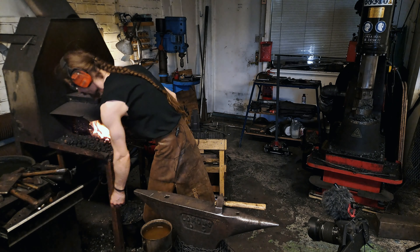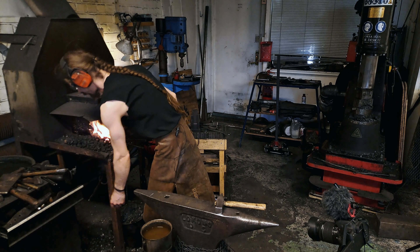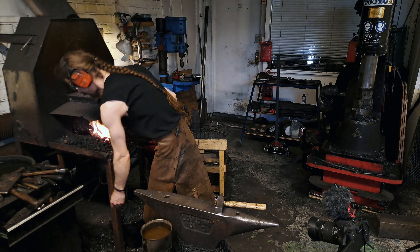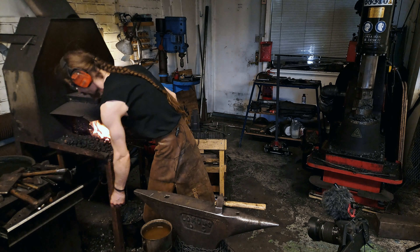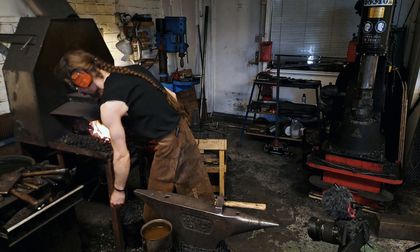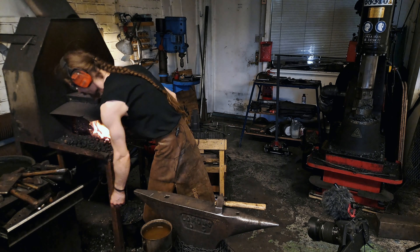Next up is to punch the eyes — placing the punch there, like this. Dropped some coals there.